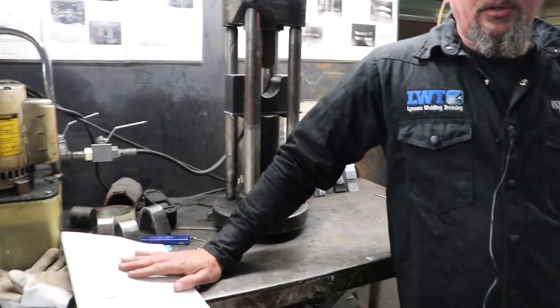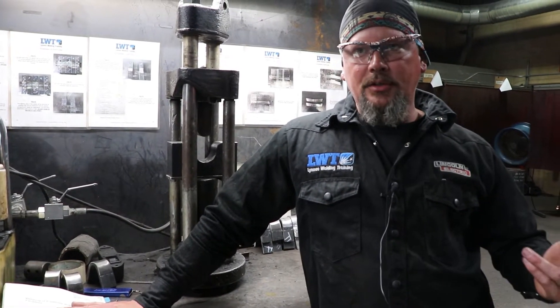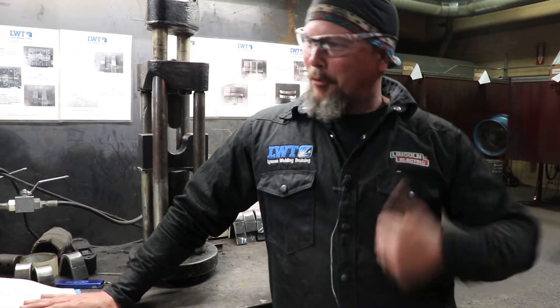What I did this morning was take a six-inch 6G test pipe, welded downhill and uphill halfway, and using the API 1104 codebook we are going to destructively test it. We've got two face bends, two root bends, two tensile tests, and two nick breaks to do today. We like to show students hands-on — it's one thing to talk about it, but what does it actually look like?